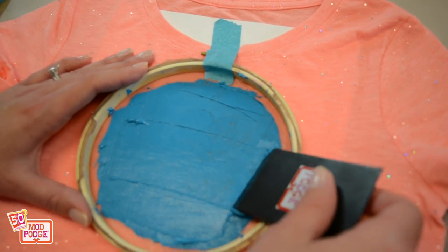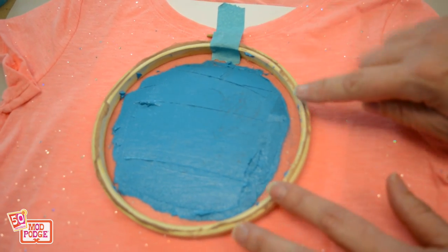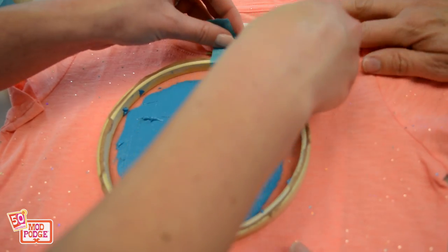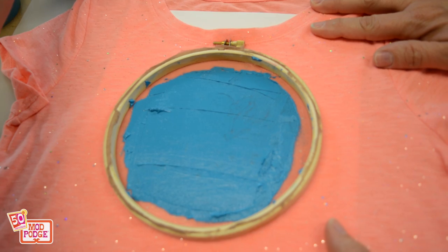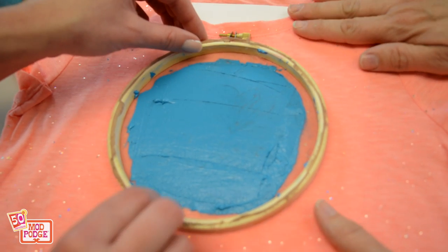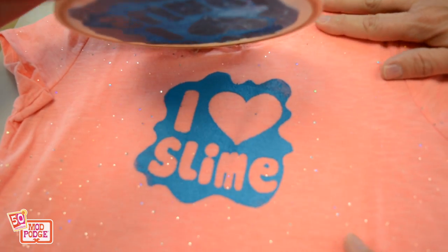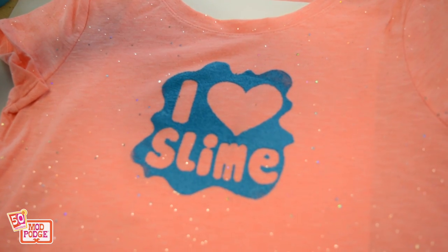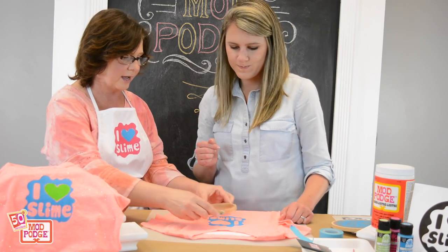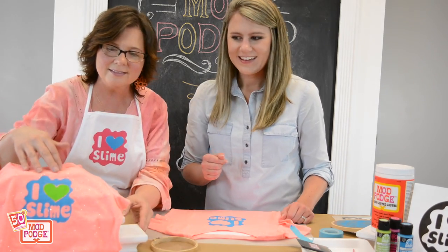Now you can just set your little thing over and remove your piece of tape, and I'll hold your shirt down as you pull it off. Look at that — there's your silkscreen! So now we're going to let that dry. The second color is the heart — once this is completely dry you'll lay that down and do the green. And then you'll have this. Voila.